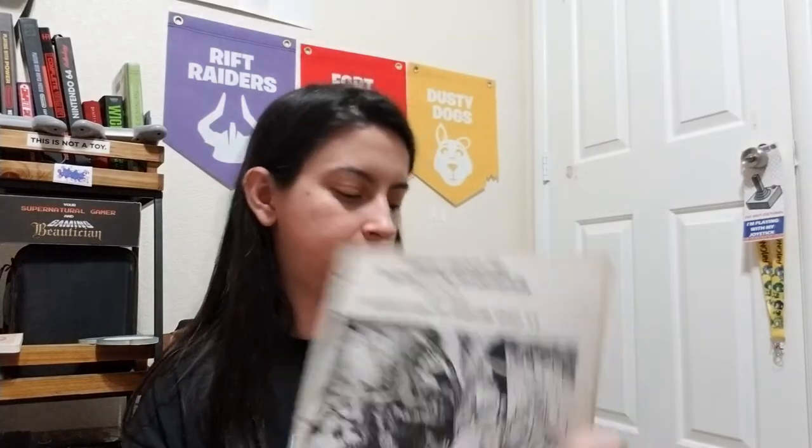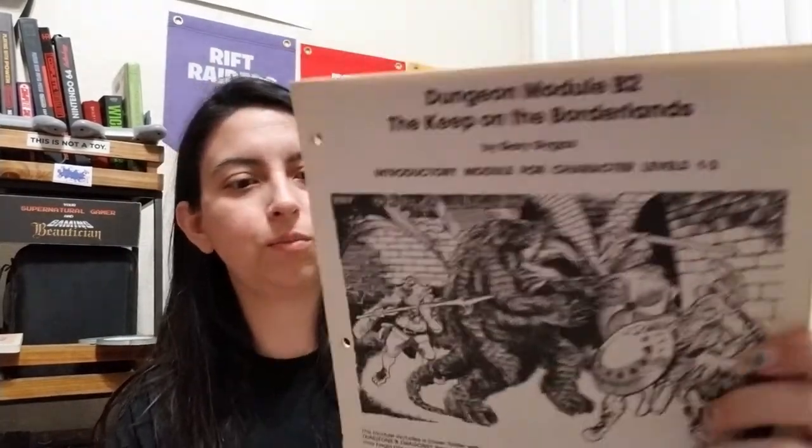And then there is a module — it's Keep on the Borderlands. Oh sweet. But it looks like it's missing — okay, here it is. I got scared for a second because when you open it up all I saw was the map. But actually the module is right here — they just took it apart or it fell apart because these were not stapled very well. Back in the day they fell apart from heavy wear and use.